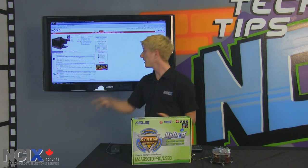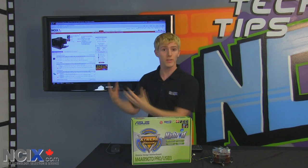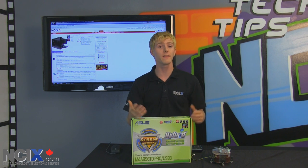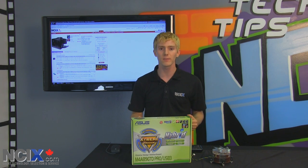You can do it at NCIX. Anything we stock, you can put together into a PC. But what goes along with letting users do anything they want is they tend to make mistakes sometimes.